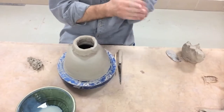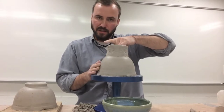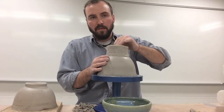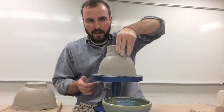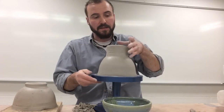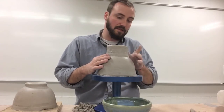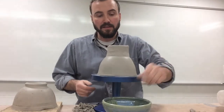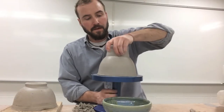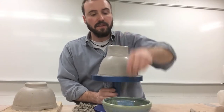Now we can get our last coil on. When attaching coils we want the neck to be two to three inches tall — about two or three coils. We don't want it much taller than that right now because as we're smoothing it out, if it's really tall we can't get our hands down inside it. If you want a really tall neck, we have to build it up in stages. Now my neck is attached and I'm ready to begin smoothing. I've gone through all the preliminary steps, so now we can start working with water, starting from the bottom and working our way up.